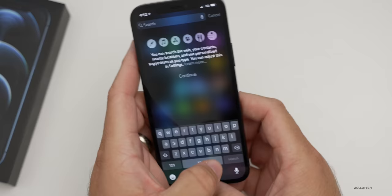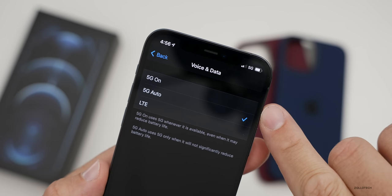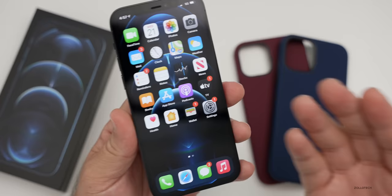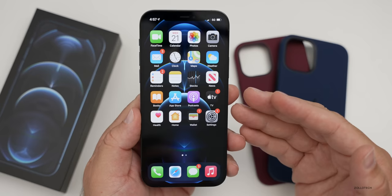As far as 5G settings — going into Settings > Cellular > Cellular Data Options — you have 5G Auto set as default. It will switch based on need to save the most power, but you can switch it on or back to LTE full-time. Under data mode, you have options for allowing more data on 5G, standard, or low data mode. Battery is about the same as the iPhone 11 Pro, but some are saying one to two hours worse depending on use.